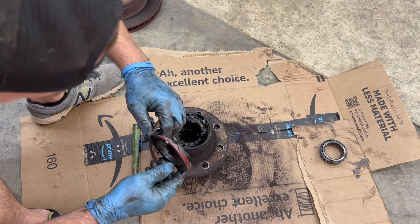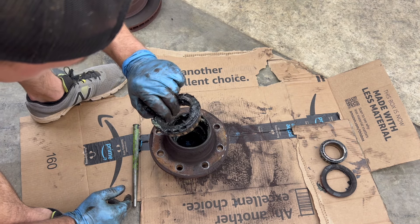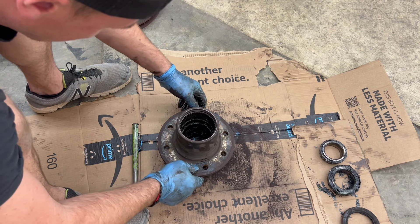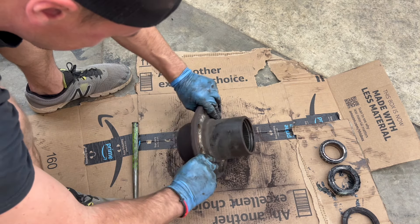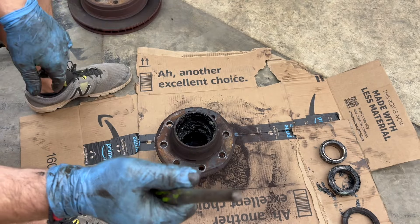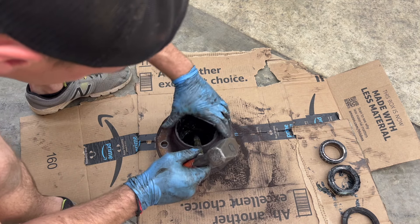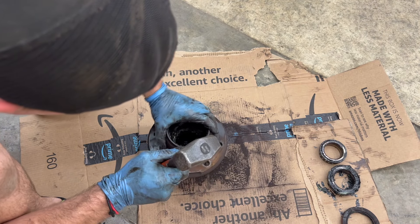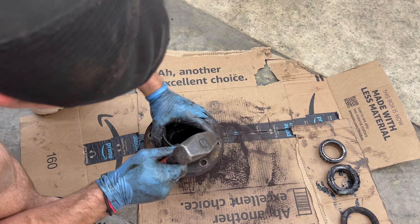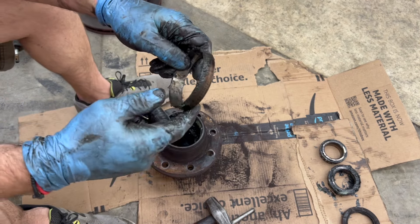There you have it — the seal. Try not to chew it up any more than you have to, as it gives you something to compare with, because these year trucks came with various different axles in the front. So now we've got to knock our races out and then we're going to clean all this up. This is the part where I was talking about having cardboard so you don't make any bigger mess than you have to. I'm going to knock the outer out first — this is just a very large punch. What I do is go in against the race and lean it against the other side of the hub like this, and then you just start working your way around. There it is — there's your outer race.